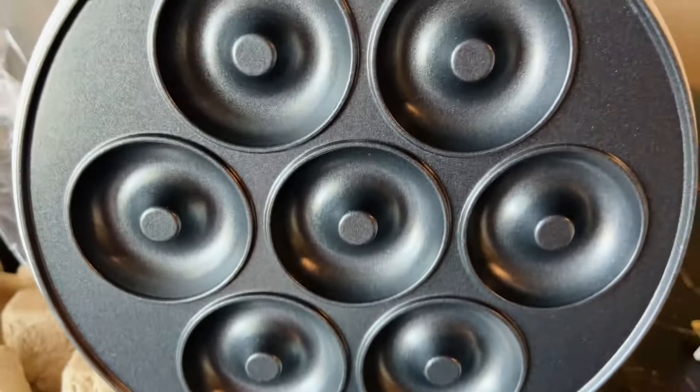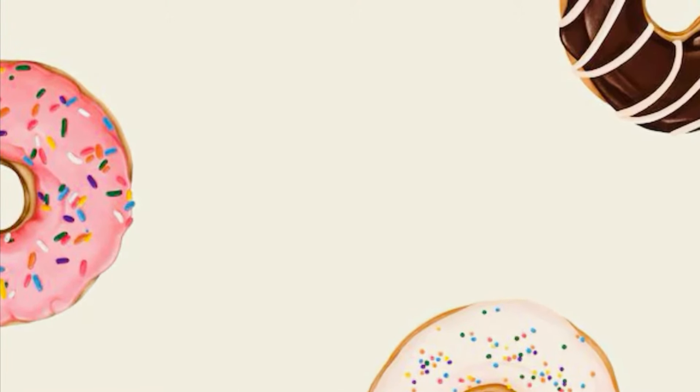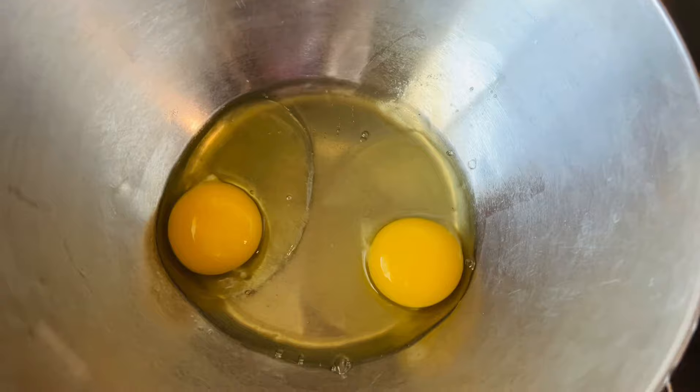Because I didn't have the booklet with the recipe, I googled a lot of different recipes and came across this one and decided to give it a try. This is a recipe I saw for another donut maker.